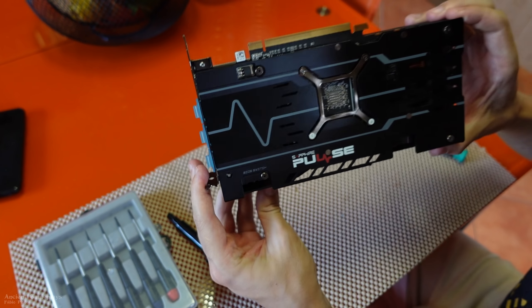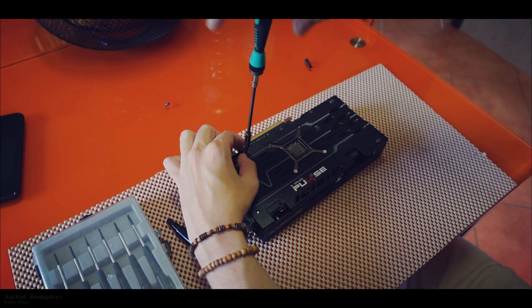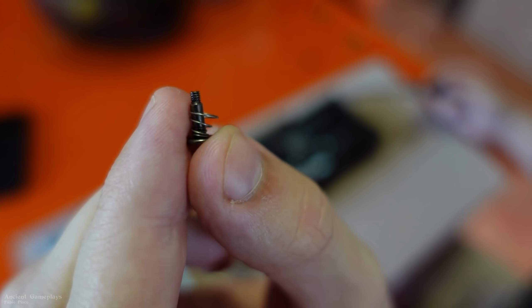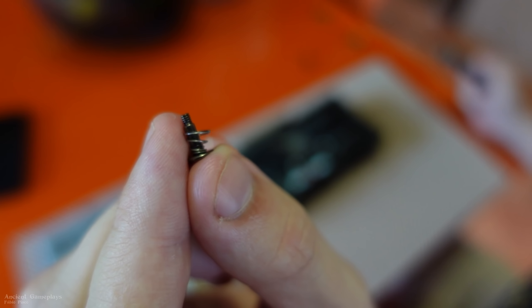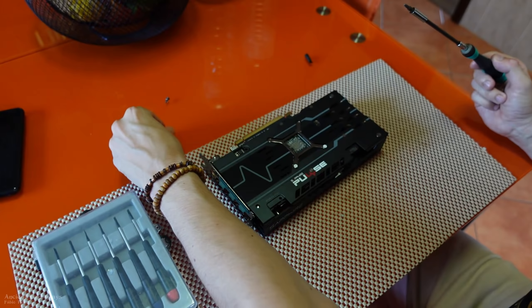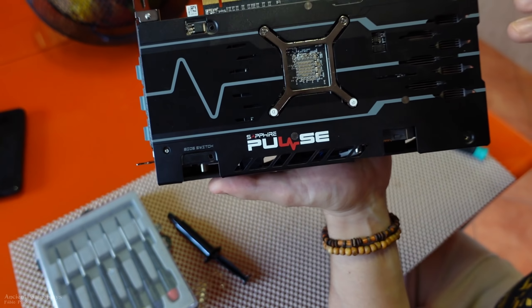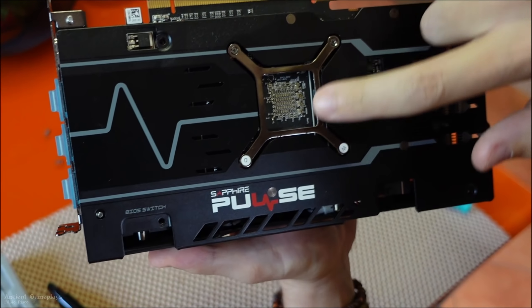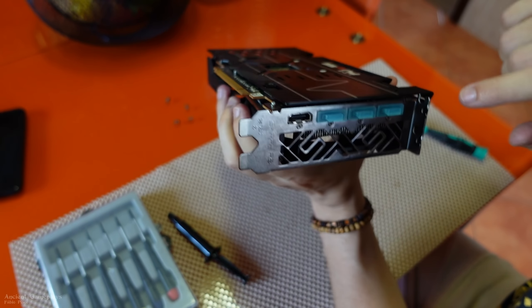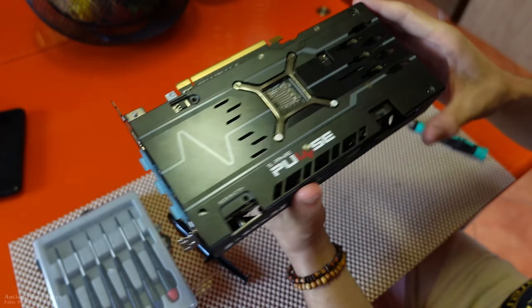Here we are with the GPU. Let's start unscrewing the bigger screws first. Some models have a little retention piece here that applies pressure — others don't. Now that all the big screws are out, we need to do the smaller ones here, here, and on the side. Not the port screws — for example, this one here — it depends on the model.